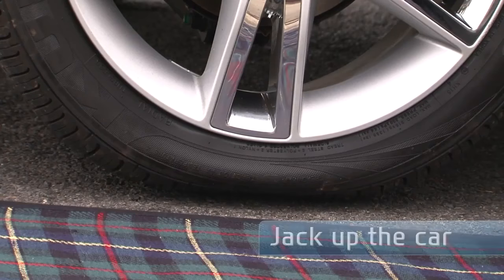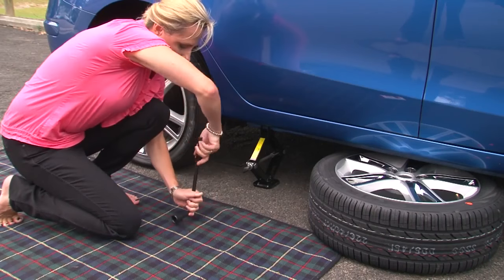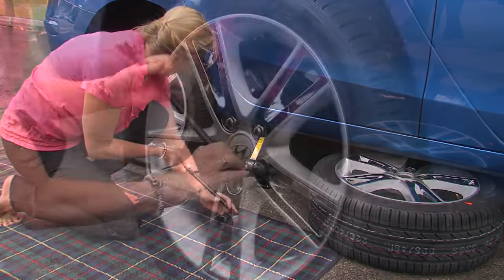Now jack up the car until the wheel is high enough off the ground to get the spare on. As a safety precaution, lie the spare wheel on its side, close to the jack and half under the car. If the jack fails, the car will fall on the spare rather than on you.